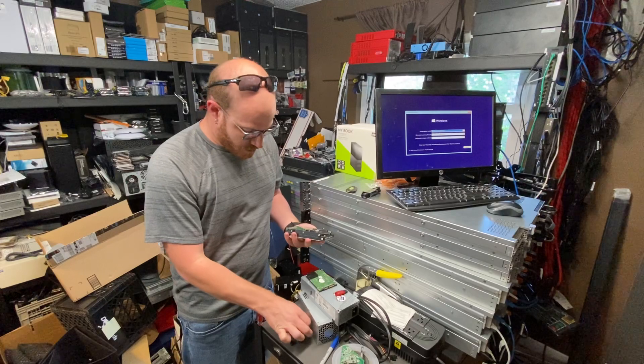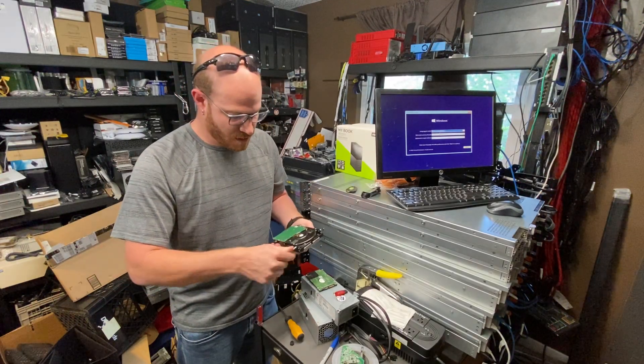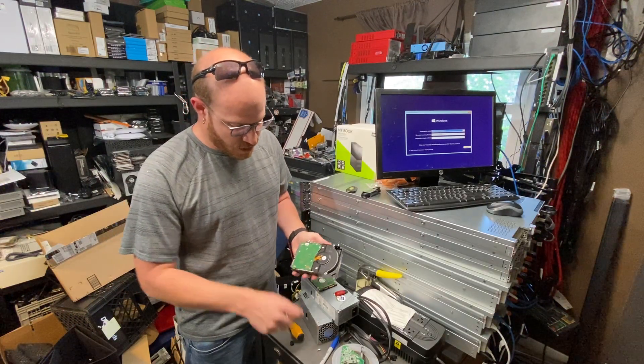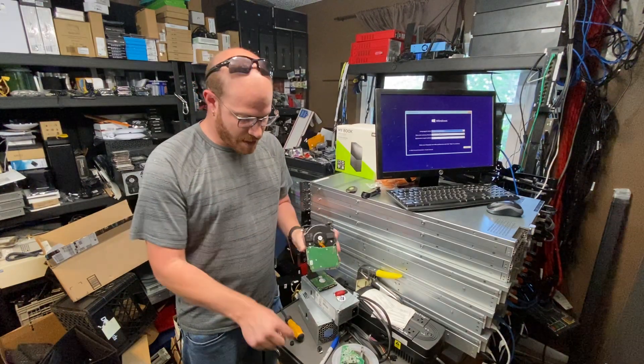For these, I just use a star bit — whatever fits into the screwdriver hole. And wham, bam, thank you ma'am. Now I have a cheaper internal hard drive than what the actual hard drive was valued at on Amazon.